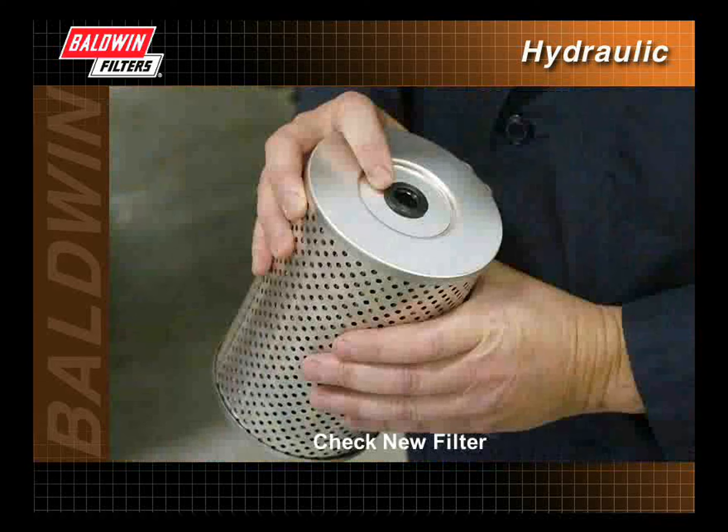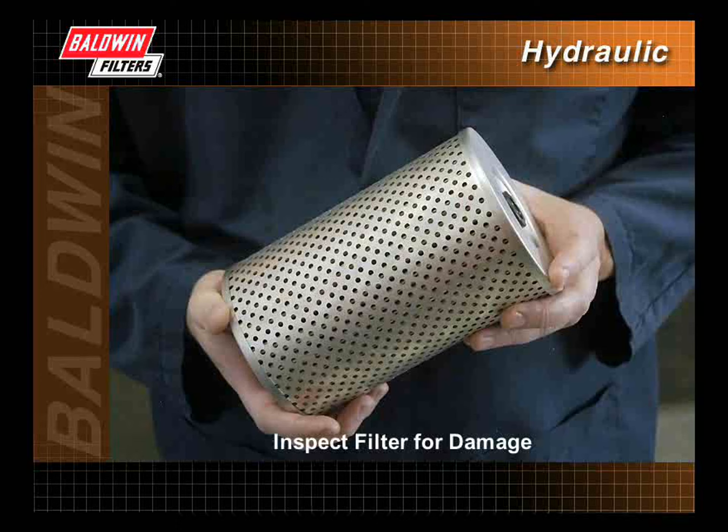Wipe the inside of the filter housing with a clean cloth to remove contaminants. Check the new filter to make sure that all required gaskets and seals are included. Also, inspect the filter for damage. Damaged filters should not be used.